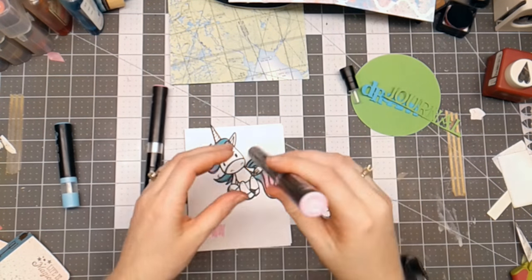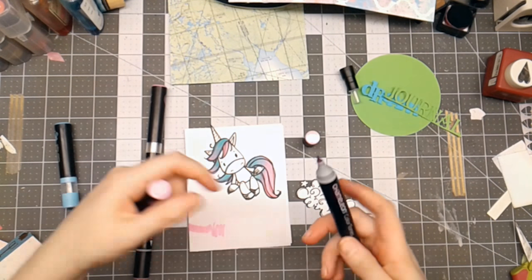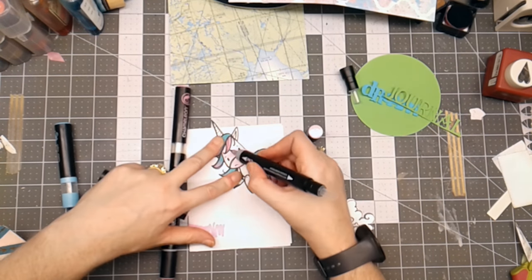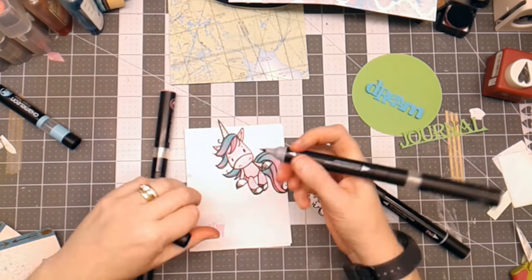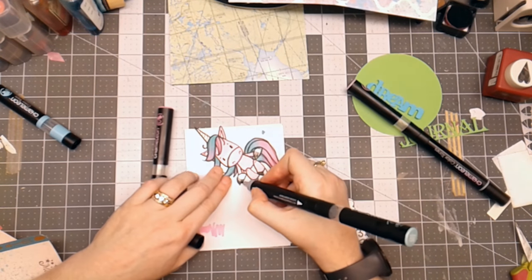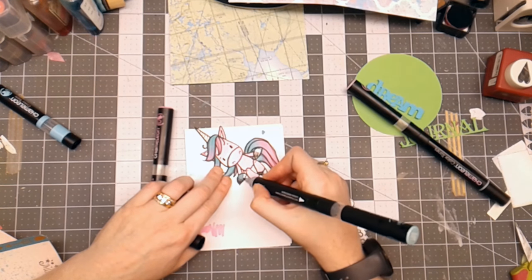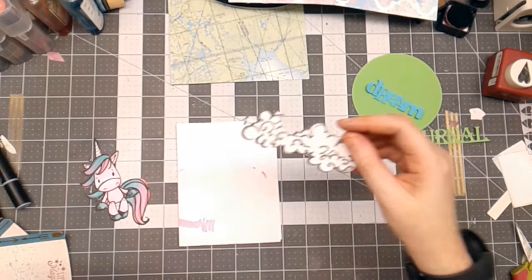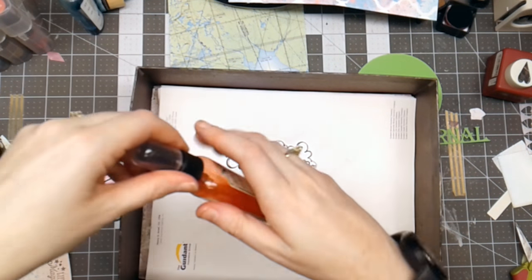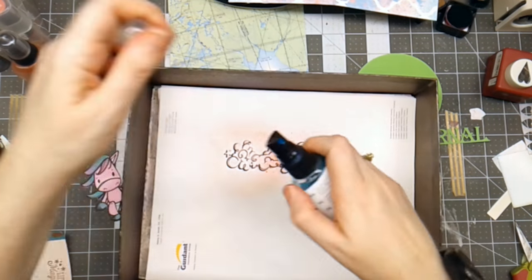I've got a paler pink called Bubblegum Pink, and I'm going to go in and highlight its face and nose. I've also got a blue called Lagoon, and I'm going to color the hooves. For the little clouds, I've decided to spray them with Tattered Angels Glimmer Mist — Pink Poodle and then Curious.